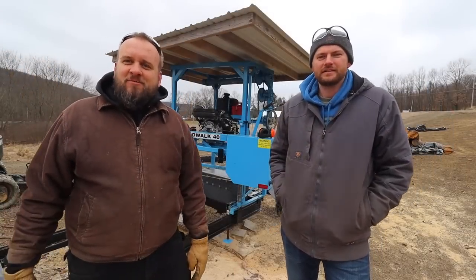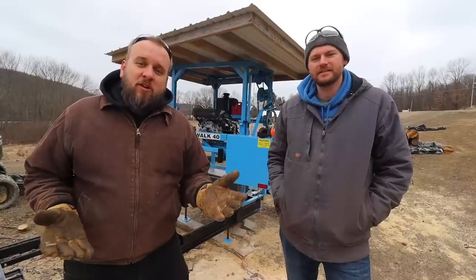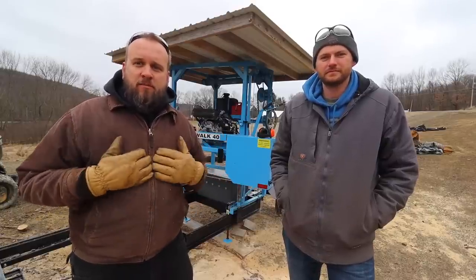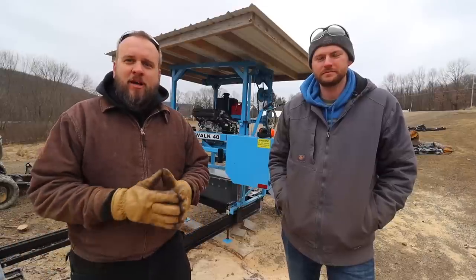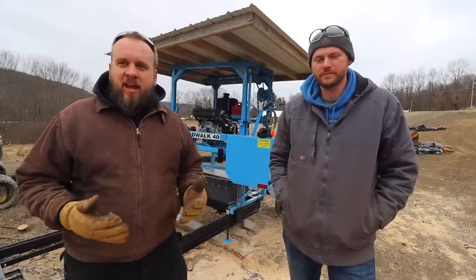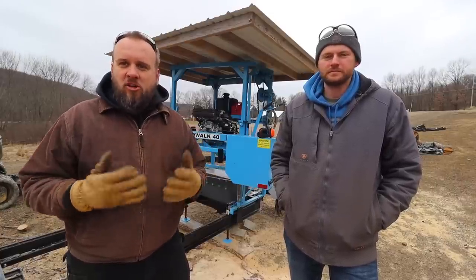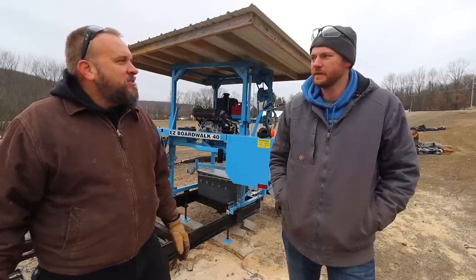Hey, it's Brock here with Rock Hill Farms and I'm here visiting Adam today. If you guys follow the channel, you know I've been going around testing out different brands and styles of sawmills so that I can make an informed buying decision, and hopefully it helps you guys in that way too. Adam has a YouTube channel called Hometown Acres and he's on my list of about five guys I go to learn and watch on YouTube. A lot of great content — you want to tell them a little bit about what you do here?